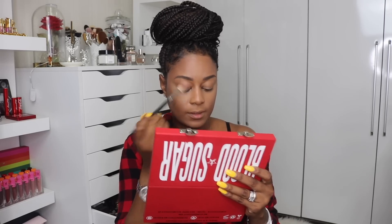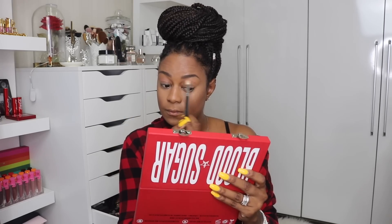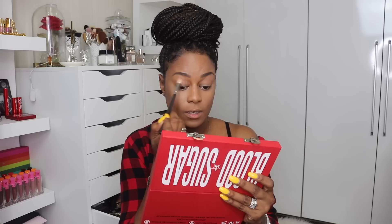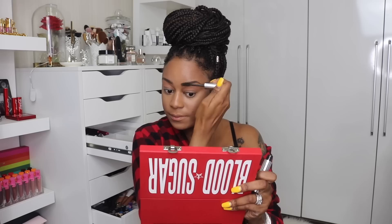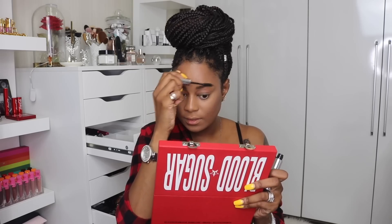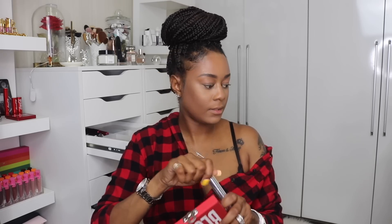This color is definitely coming out more pink than what I thought. I completely forgot to set my brows. So really quickly before I forget, I'm going to set my brows with the Anastasia Beverly Hills Brow Gel. This one is clear because I already have a colored one by Benefit that I absolutely love, so I just got this one clear. I'm going to make sure I get the blade because I've got some curly eyebrows.